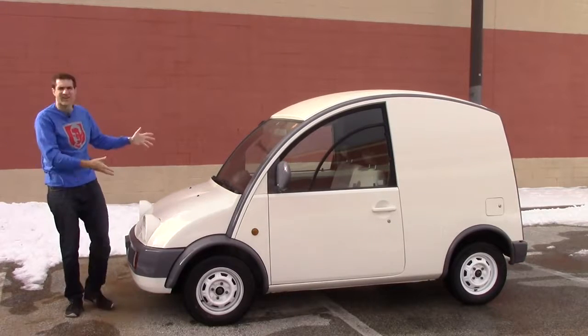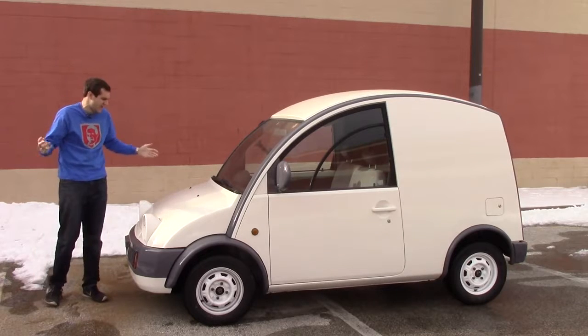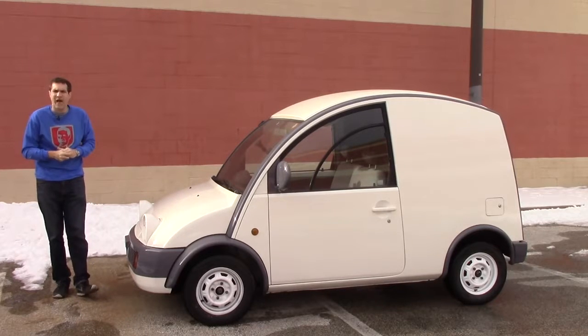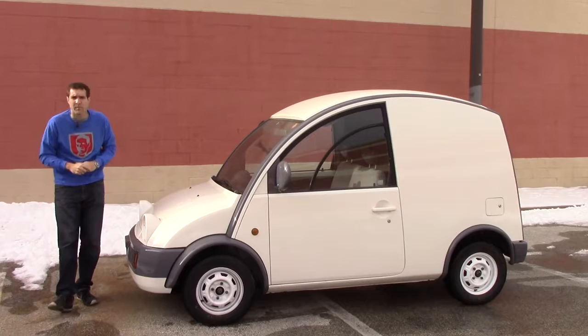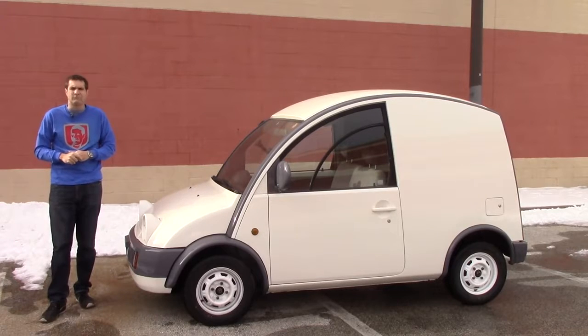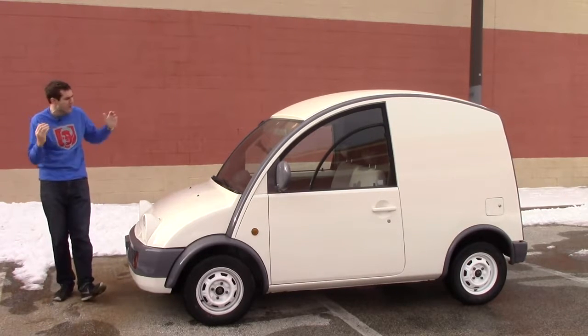There have been a lot of questions lately about my little Nissan S-Cargo, my imported Japanese van thing that I've done a couple videos on but haven't really talked about recently. So I decided today it was time for a little update — first a couple of performance tests, and then a little review of the S-Cargo driving it on the highway and then in the city.